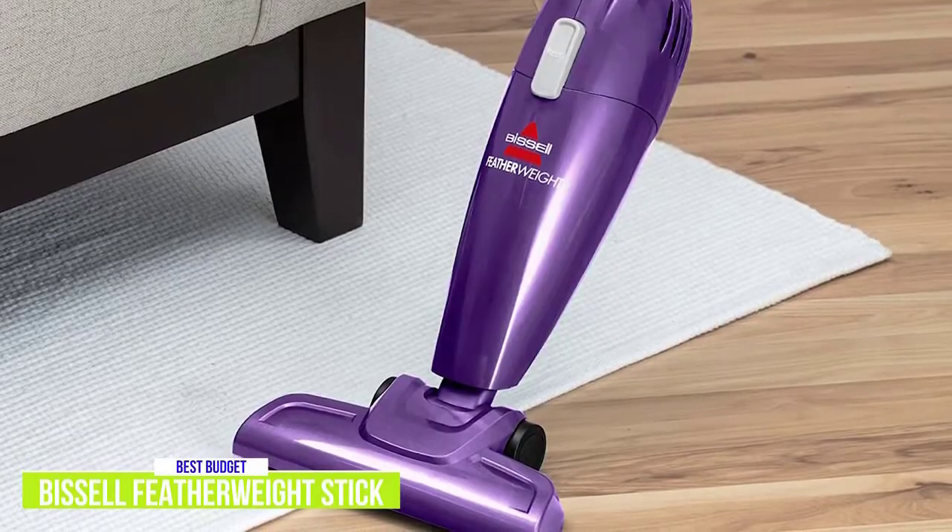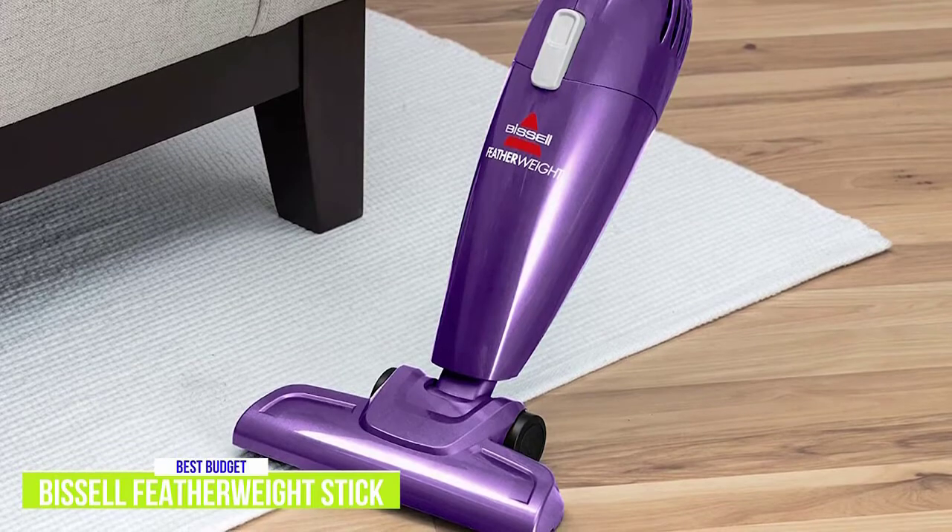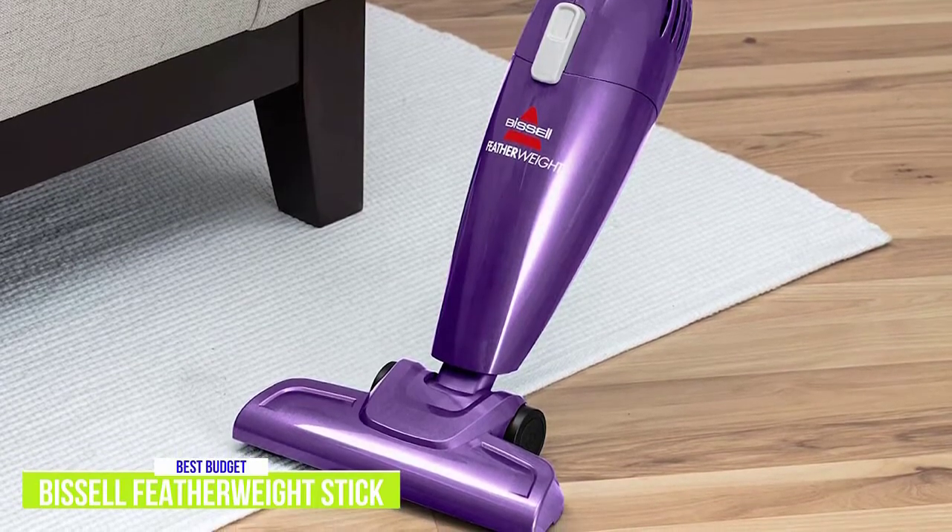Otherwise, it's really hard to fault the Bissell Featherweight Stick Vacuum. It gets the job done well, and with the 2-in-1 versatility of using it as a handheld, it only adds to the value at this incredible price point.